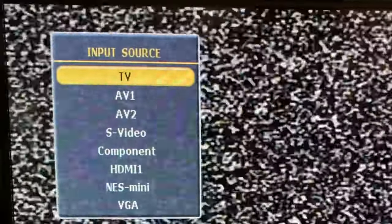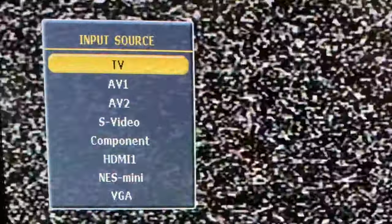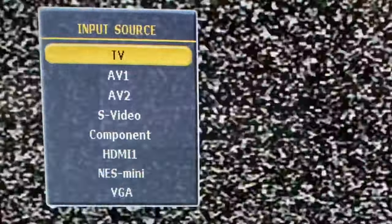Press the input button on the remote control and make sure that TV is set as your input source. That's where your antenna channels will be located once you scan them in.